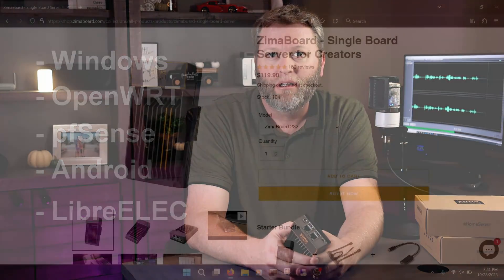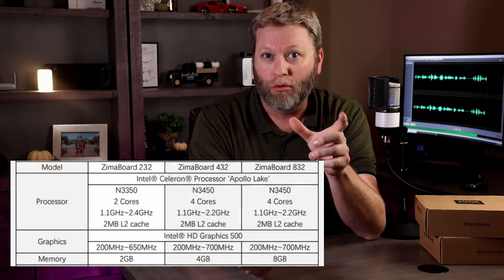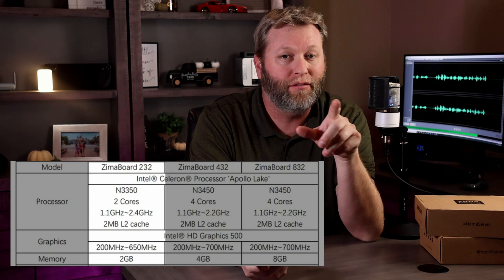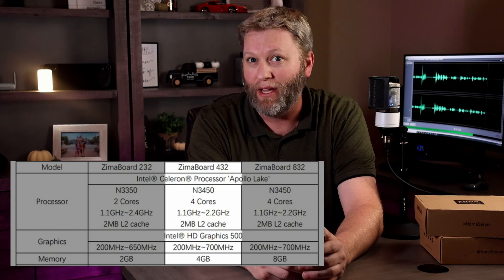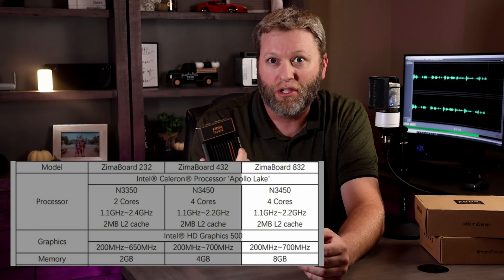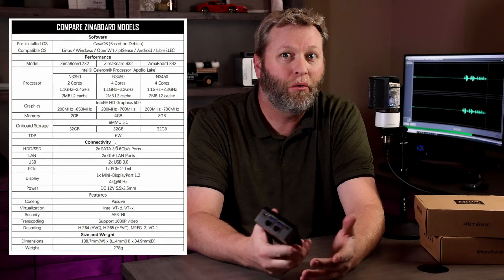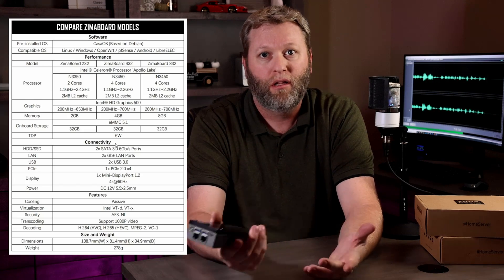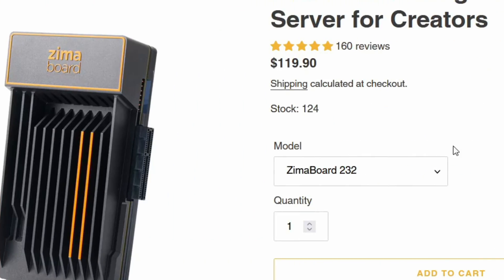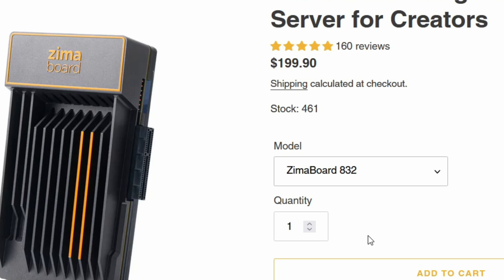The Zimaboard comes in three flavors. The 232 comes with a dual-core Celeron N3350 processor and 2GB of DDR4 RAM. The 432 comes with the N3450 quad-core Celeron and 4GB of RAM. And the 832, which is what they sent me, has the same 4-core processor with 8GB of RAM. Pricing is around $120 for the 232, $160 for the 432, and $199 for the 832.